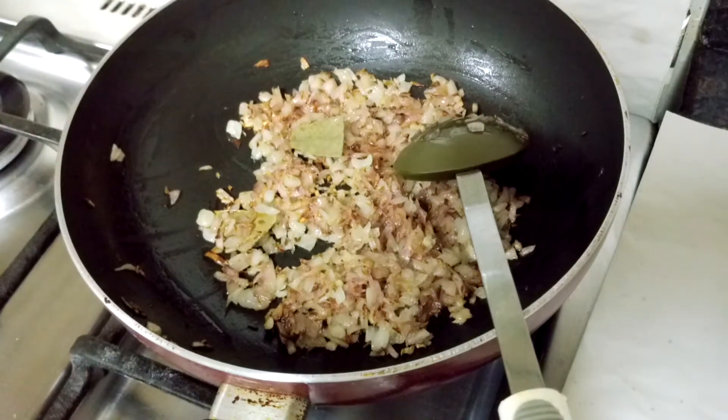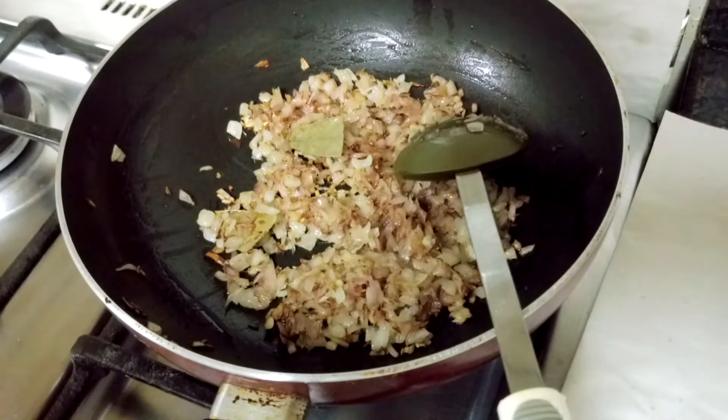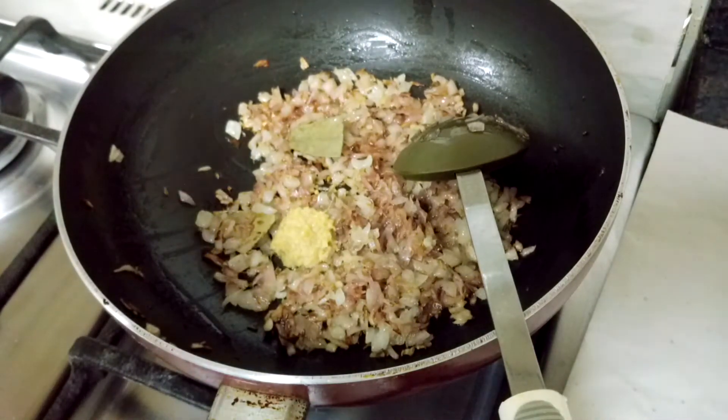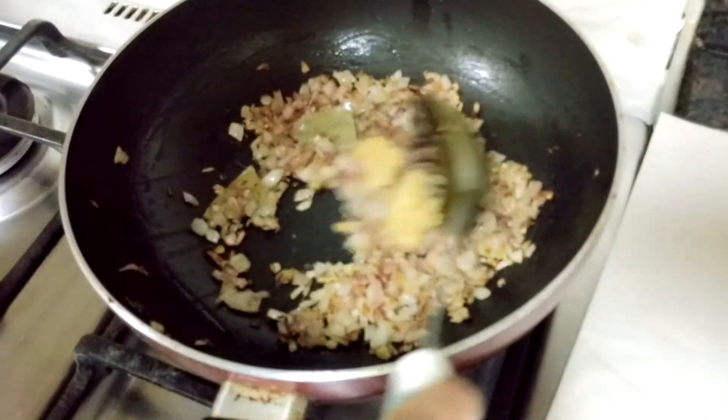The onion has turned transparent, so now I'll add ginger-garlic paste to this. Also note: for measurements of the ingredients, see the description box below this video. Mix this paste nicely.